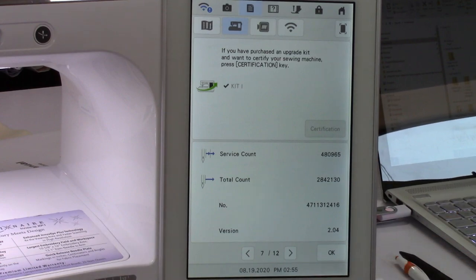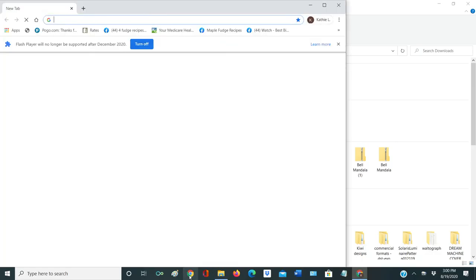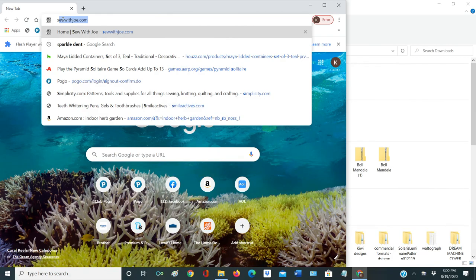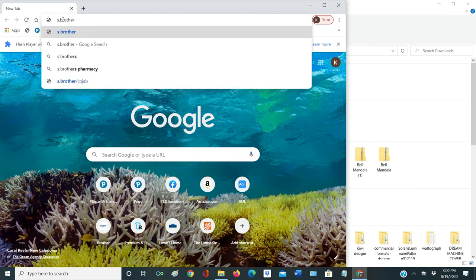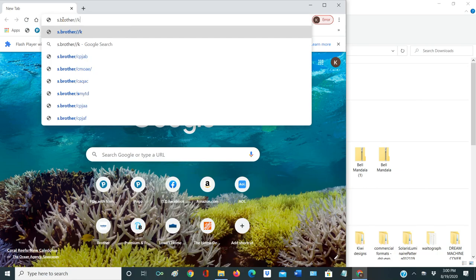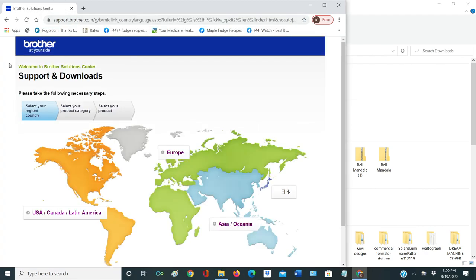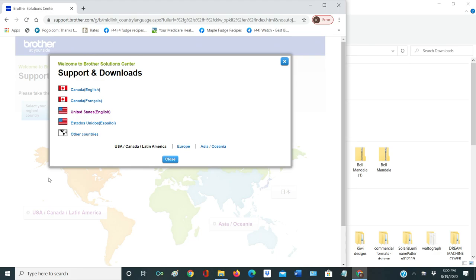On that card it shows the website. When you open your card, the very front tells you that you need to go to a special website, so you need to be online. We're going to go to s.brother — it will probably pop up — double slash KCPB, and that's on your card. When you hit enter it's going to ask you your country or region. We're going to say USA Canada area, and then it's going to ask what language — we'll say United States English.